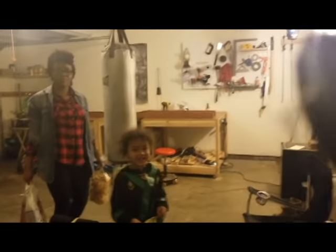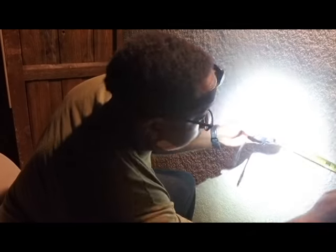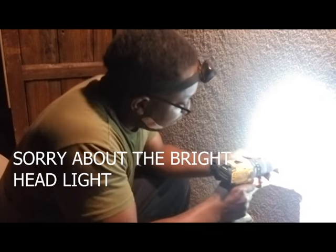Hey family, and here is the family. Looks like it might make it through.